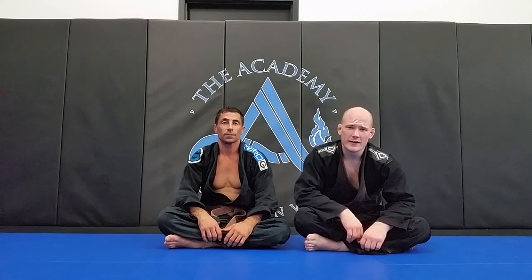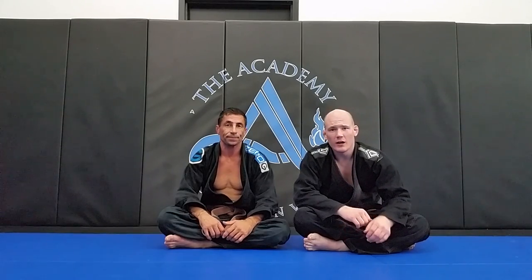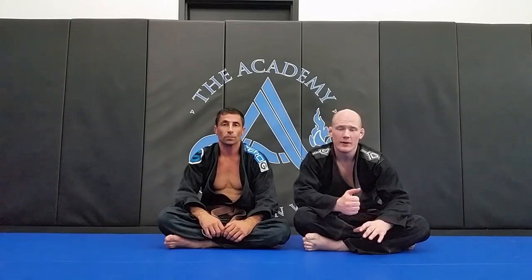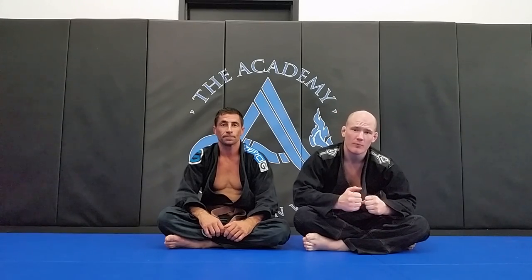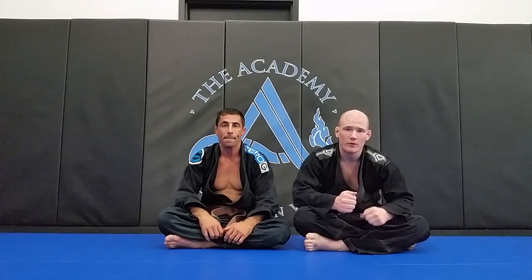Hey guys, Brandon Bergeron here again at the Academy. Today with me again is Kelly Johnson — he's going to help me go over a cool way to use the lapel to trap the arm to set up an armbar, or if the armbar fails, a great way to feed that right into a lapel choke.